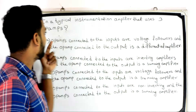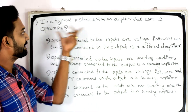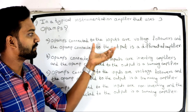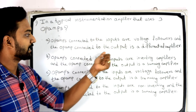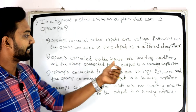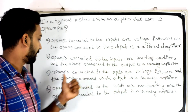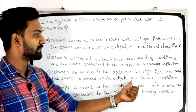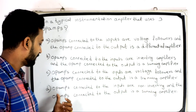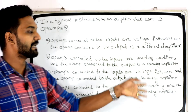The first question is: in a typical instrumentation amplifier that uses three op-amps, which option is correct? Option A: op-amps connected to the inputs are voltage followers and the op-amp connected to the output is a differential amplifier. Option B: op-amps connected to the inputs are inverting amplifiers and the op-amp connected to the output is a summing amplifier. Option C: op-amps connected to the inputs are voltage followers and the op-amp connected to the output is a summing amplifier. Option D: op-amps connected to the inputs are non-inverting and op-amp connected to the output is a summing amplifier.